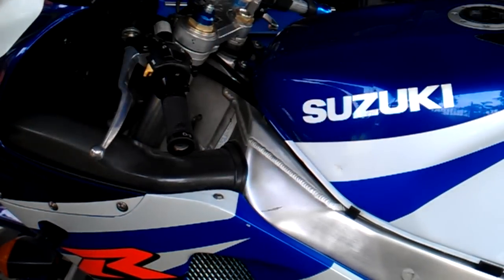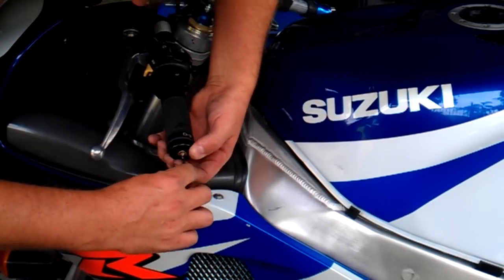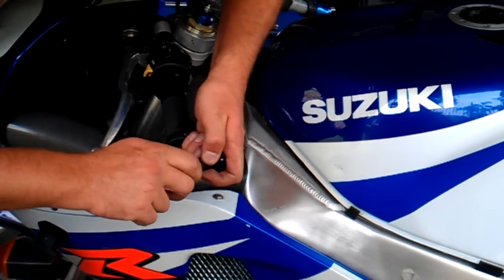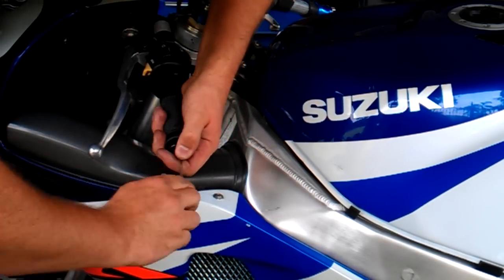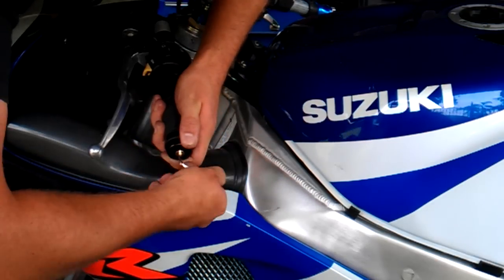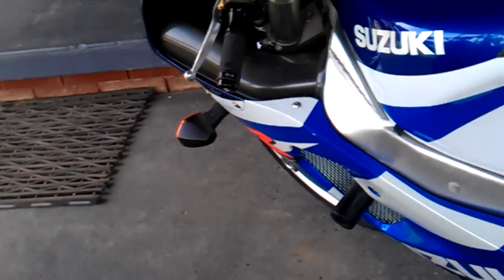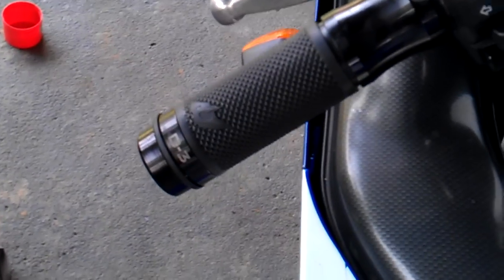Once you get it on, that's it. Pop your bar end in and tighten it up. There we go — nice fresh grip. That's the easy side.